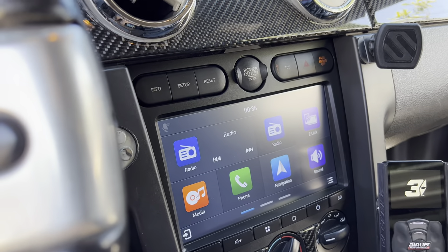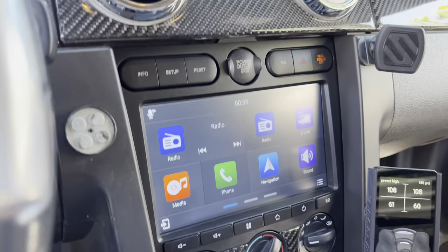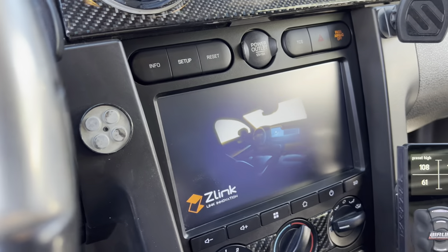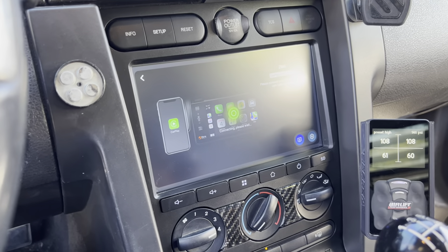It starts right up. Then it'll connect to the phone just by clicking this. Since I'm recording on the phone, it'll cut off.